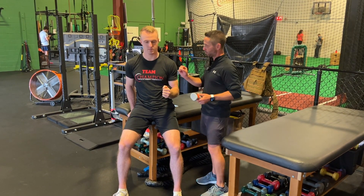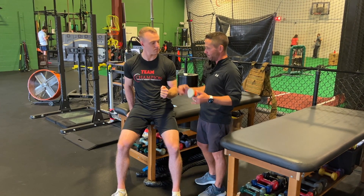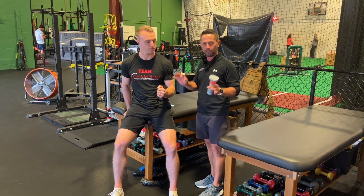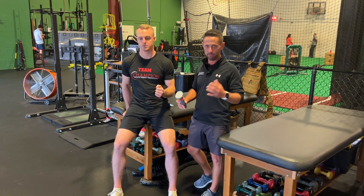I want you to start this rep by easing in, ramp up, push as hard as you can for about five seconds, and then we're going to slowly ramp off. Those are the keys I tend to use with everybody.